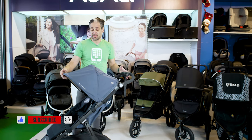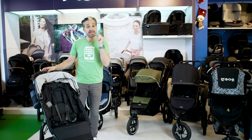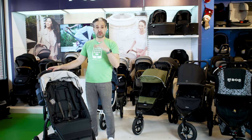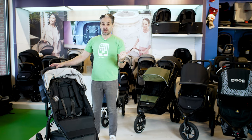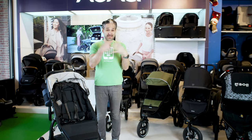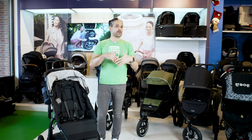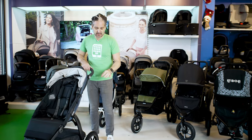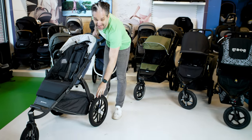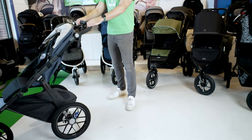The UPPAbaby Ridge just came out at the end of 2021. Something that makes it different from all the other strollers in this video is that it does not have air-filled tires. All the others have inner tubes just like a bike that you pump up. The Ridge has foam-filled tires that look like air-filled tires but never, ever deflate. It pushes really beautifully.